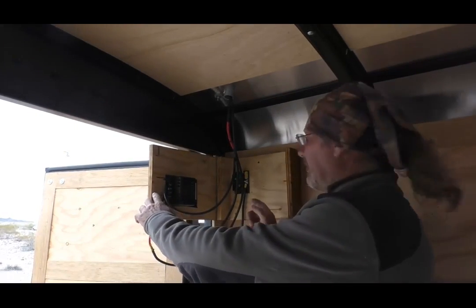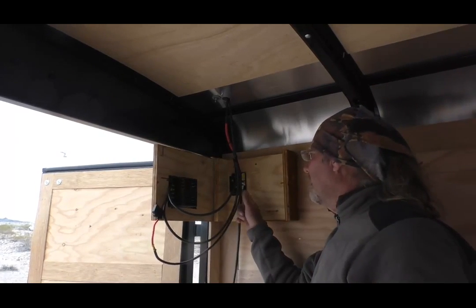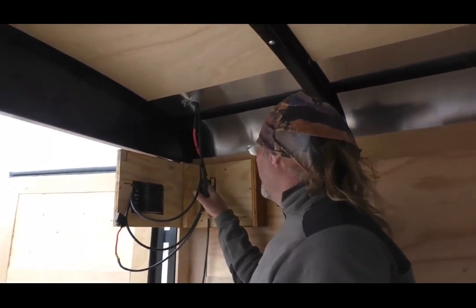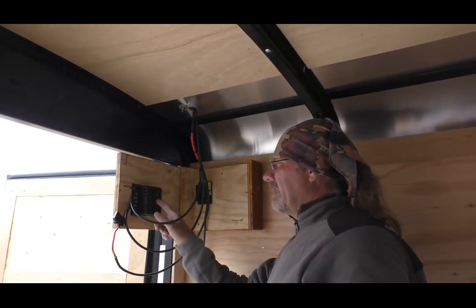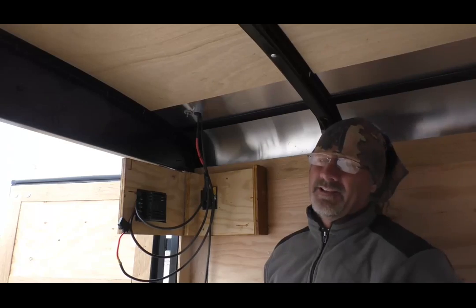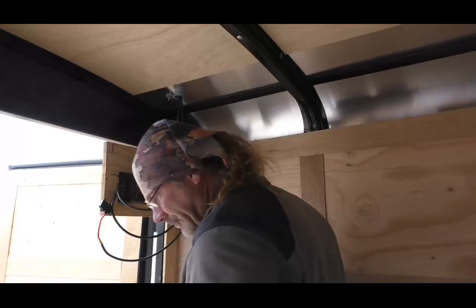Looking at this fuse block, I put a separate fuse on the photovoltaic positive rather than running it into the fuse block. I think every circuit on this block is independent of each other — otherwise it would all be on one fuse. But this is a sensitive piece of equipment and I want to keep it on its own separate positive. Even though it's a separate circuit, I'm just going to keep it independent. You don't have to do it that way, but I prefer to.